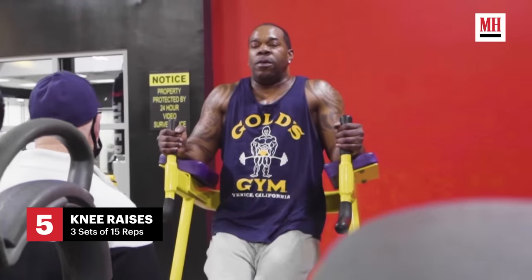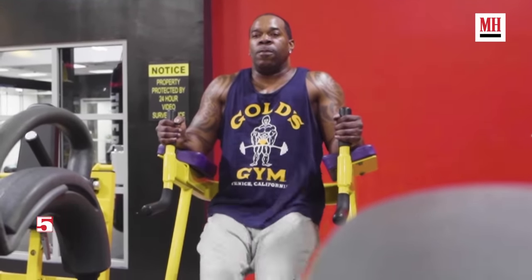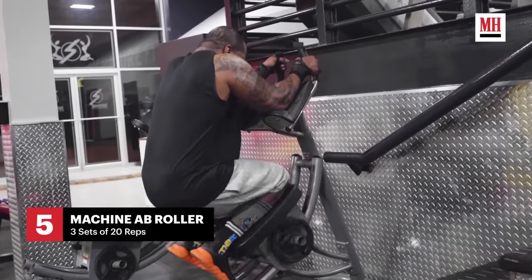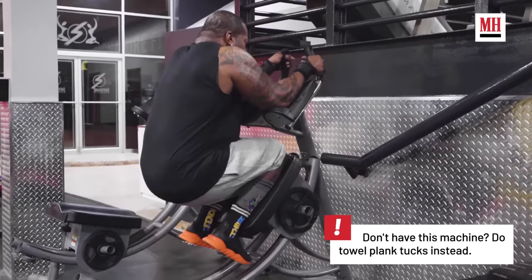Exercise number four is the high-chair lower-ab workout — three sets, 15 reps each. This is perfect for the lower abs. Exercise number five is the ab roller. We usually do three sets of these, 20 reps each. This is real good for the lower and upper abs.